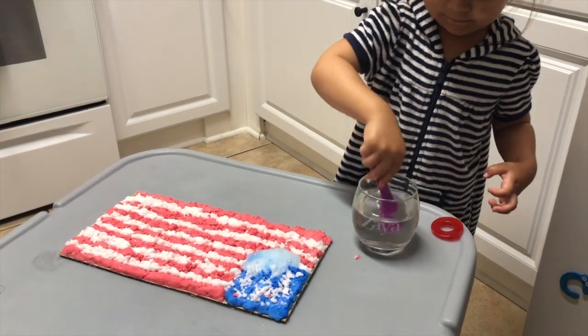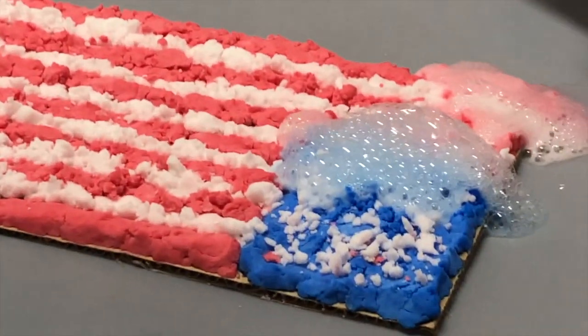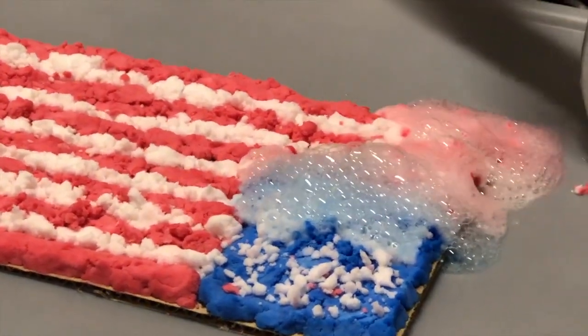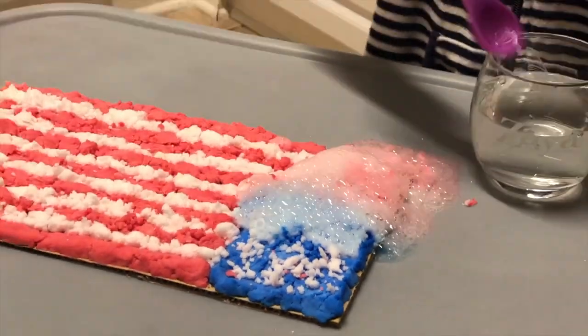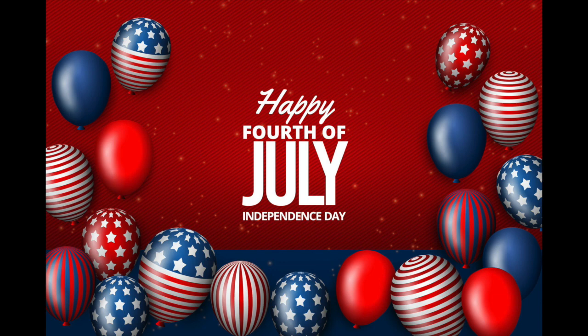Let's check out this reaction again with our fizzy flag! Thank you for joining us today, and happy 4th of July!